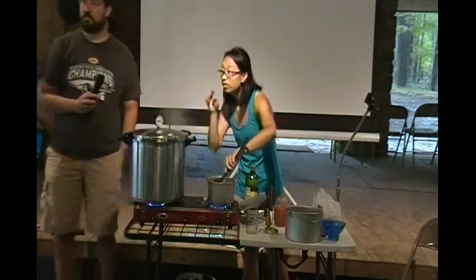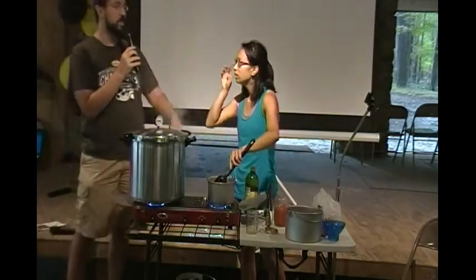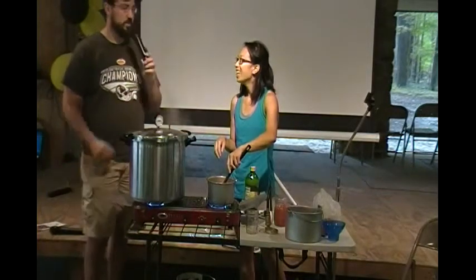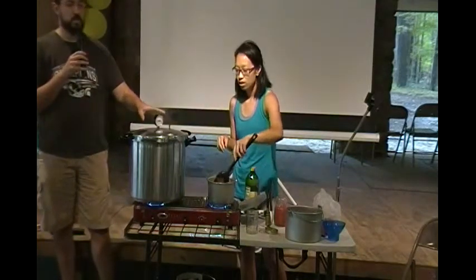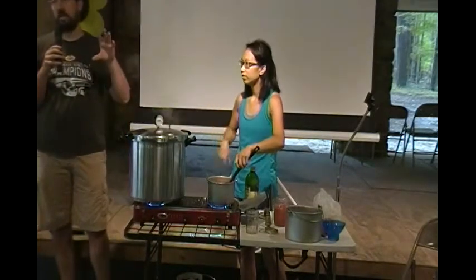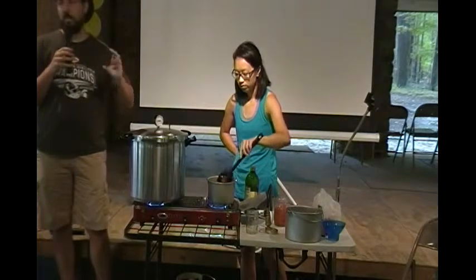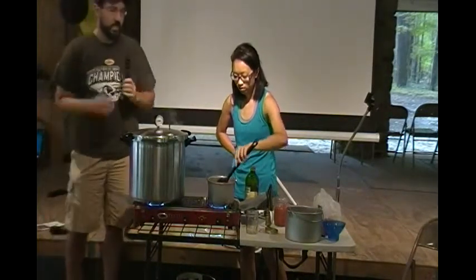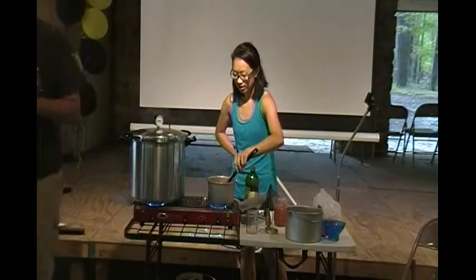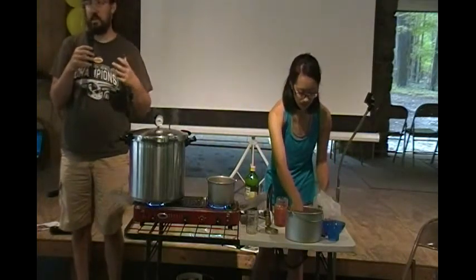The question is: what would happen if you canned with too much headspace? In general, depending on the temperature and the processing time, you need to create enough pressure to vacuum seal the lid. If you have too much or too little air in there, you won't get a proper vacuum seal, which is important for long-term storage. The whole point of this type of preservation is to keep an environment that bacteria can't get into.